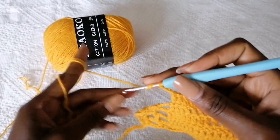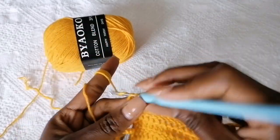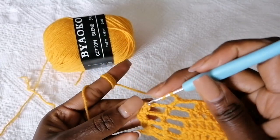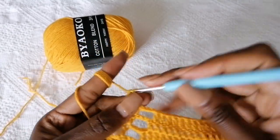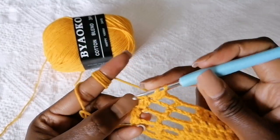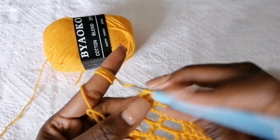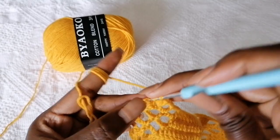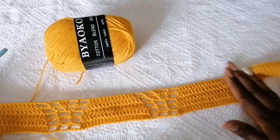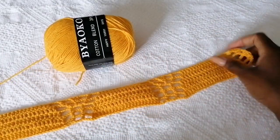To complete the row, chain three, make a double crochet into this double crochet, chain three, and remember to make an increase at this point by making two double crochets in the same stitch. Then make the two last double crochets to complete the row. At the end of the row you should have something like this.